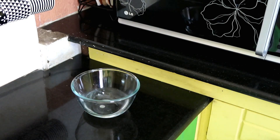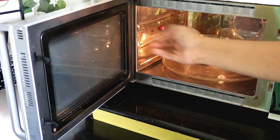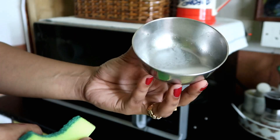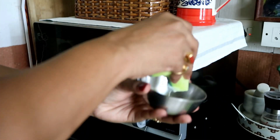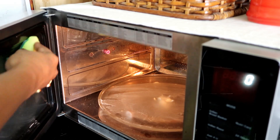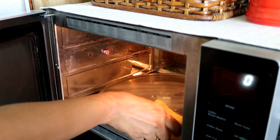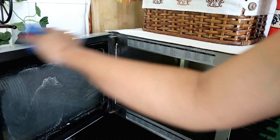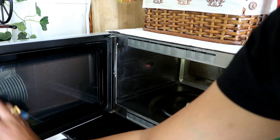For the microwave, I use one part water and one part vinegar mixed together for steam cleaning. I have also made a baking soda and vinegar paste, because we make food in the microwave. Apply the paste for 10–15 minutes and it will come out clean.